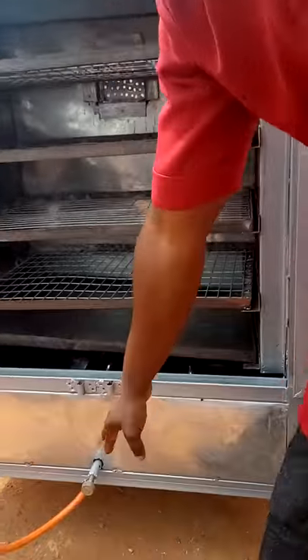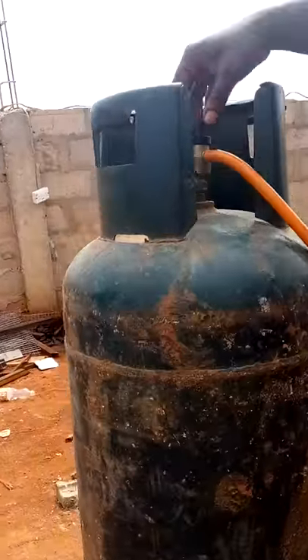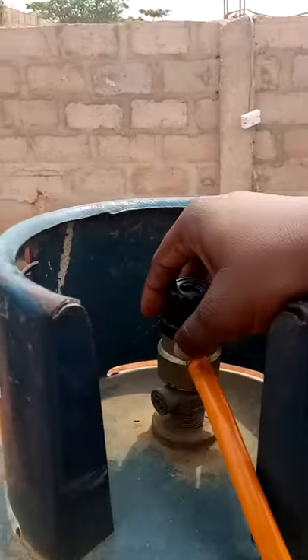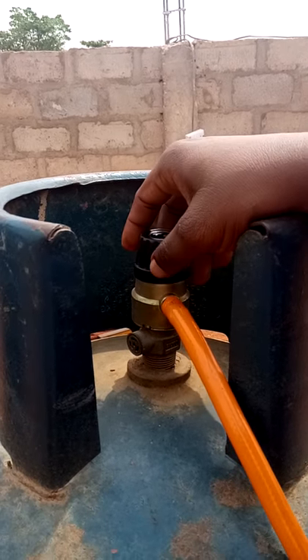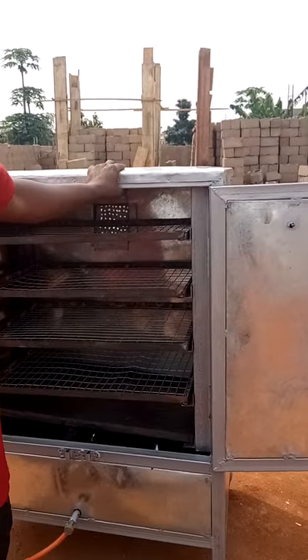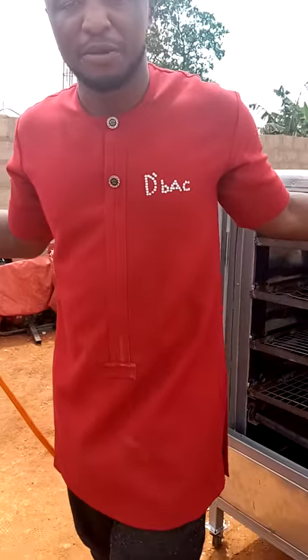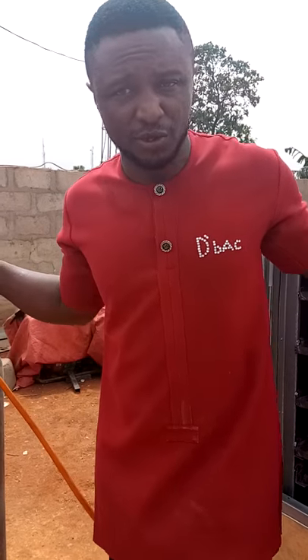This is where you connect your regulator and your cylinder. The regulator and cylinder don't come with your oven. This industrial control also doesn't come with your oven, but it's very important that you have it. Because this is an industrial oven — not the type you use for cooking at home — you need an industrial control. A normal household control is not going to power this oven.